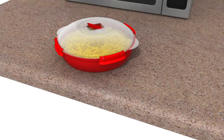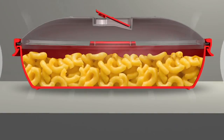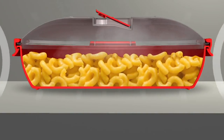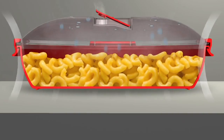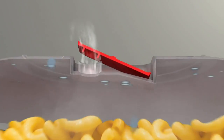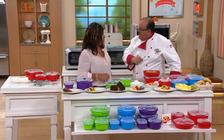Here we did pasta. The other night I did rice. You put your rice and water inside, open the vent, pop it into the microwave. Once it hits boiling point — which is what microwaves cook at, 212 degrees — see that steam coming up? It lets out just enough steam so you never get an explosion. But more importantly, you put the moisture back into the food. It's like you're infusing it with moisture.